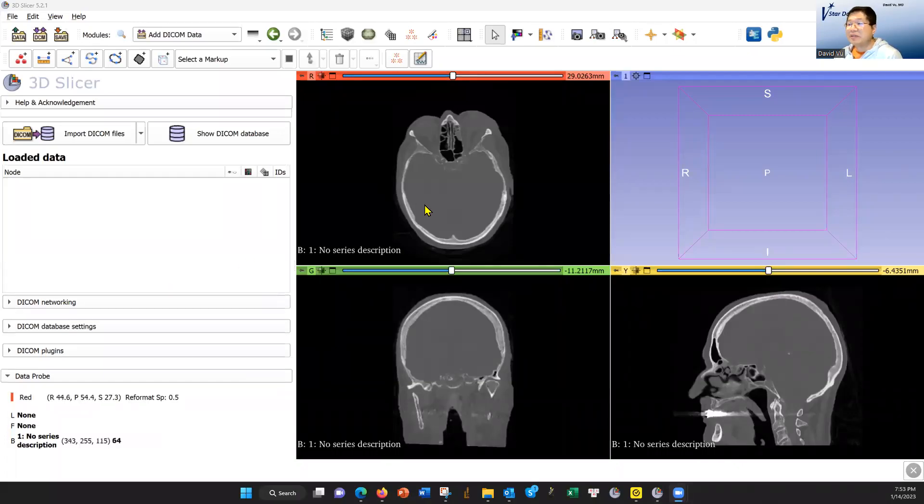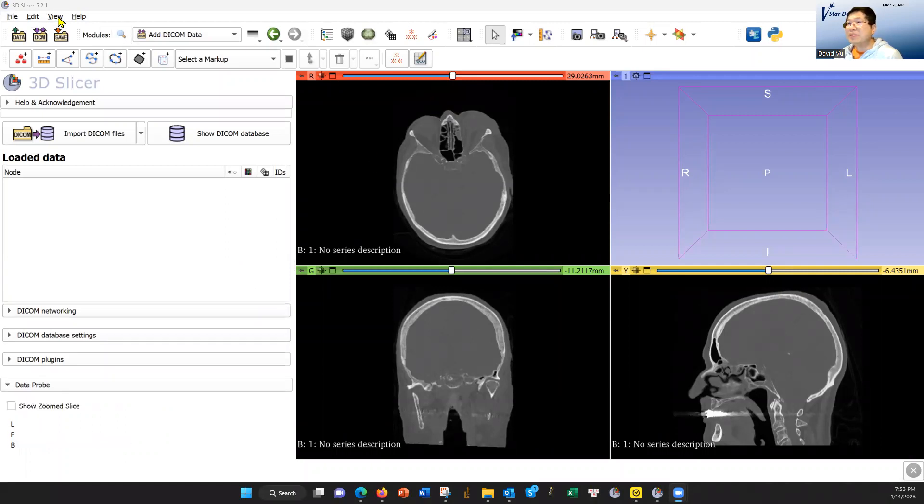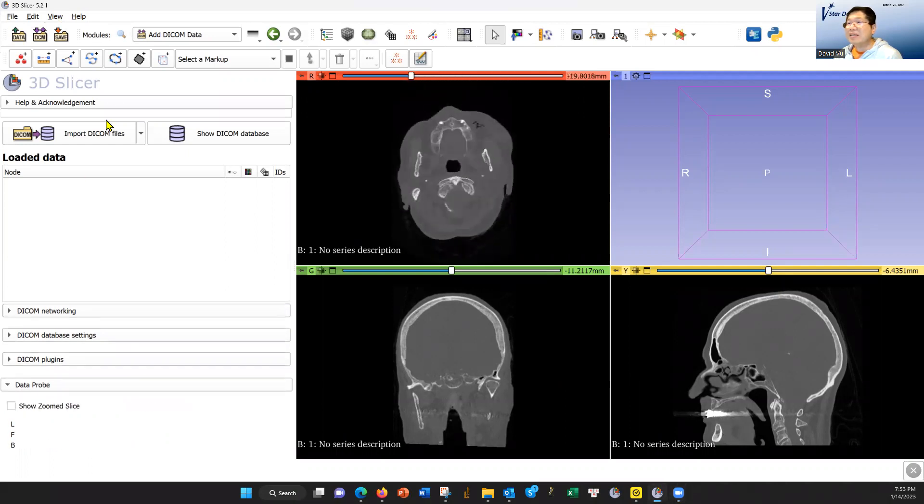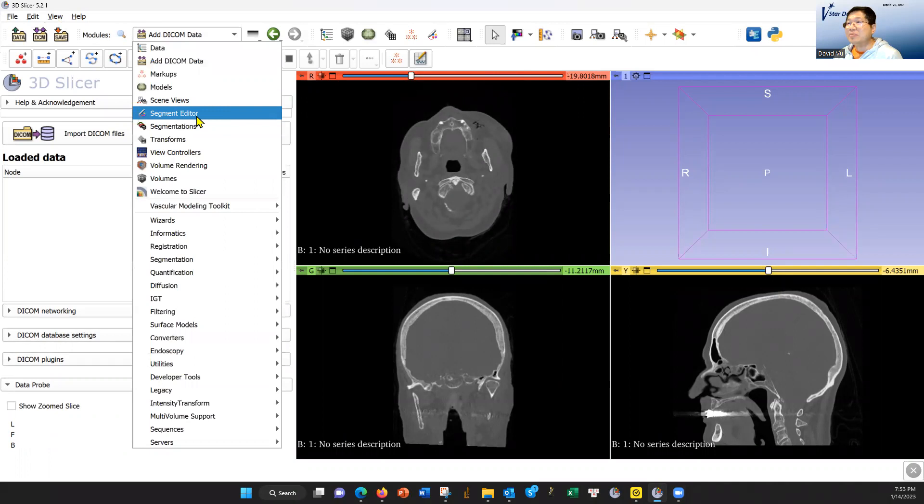Hello, this is David. I'm going to show you how I do the Zygoma project. This is through 3D Slicer with the data loaded. This is the CT. I'm going to go to Segment Editor.